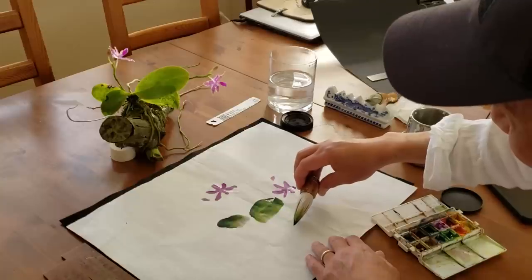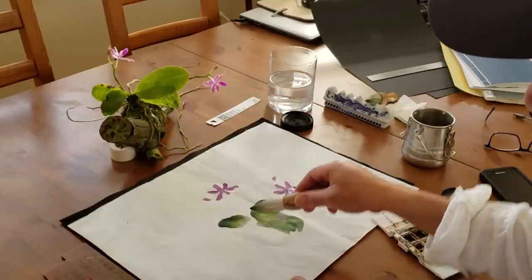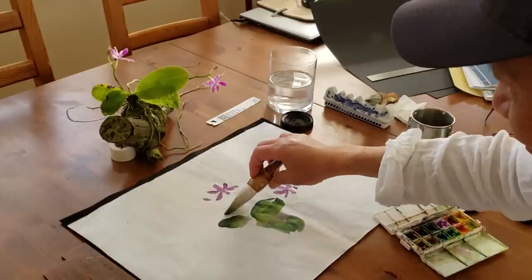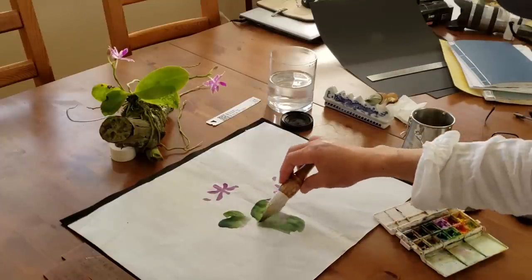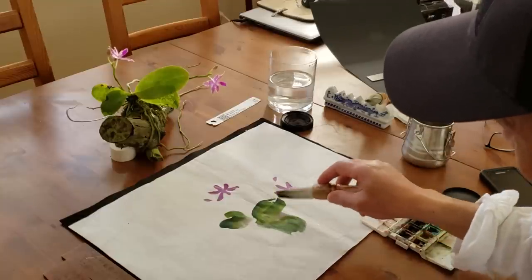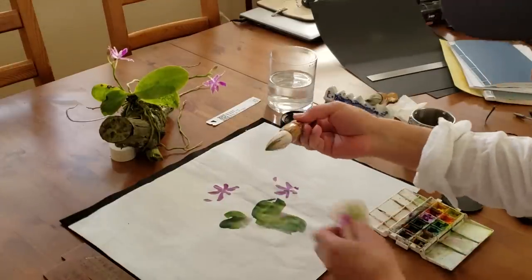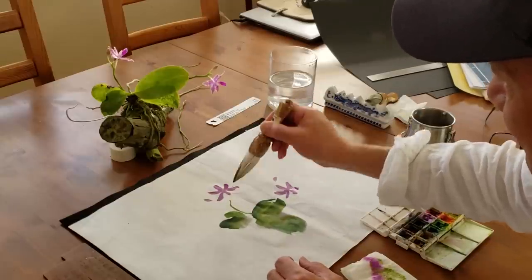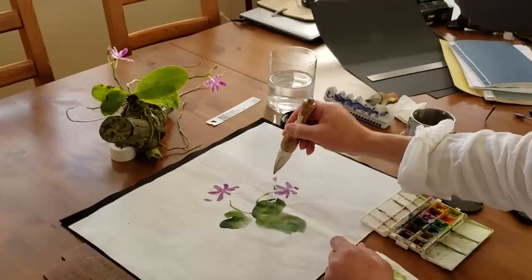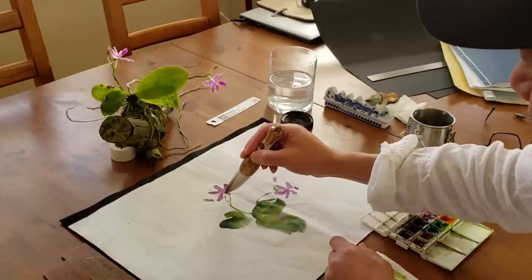It's transparent green. And you can use a fabric towel to adjust the moisture and just do the lines with the tip of the brush. It's very nice, very easy — very nice gesture.